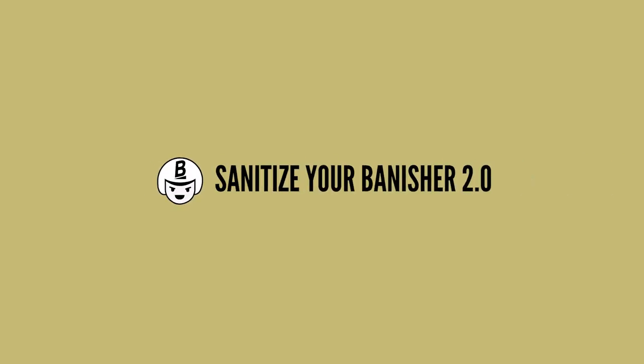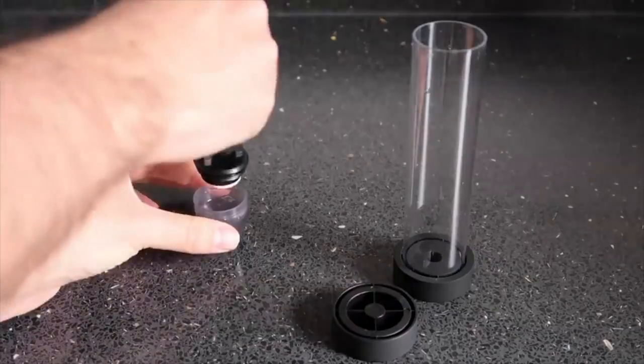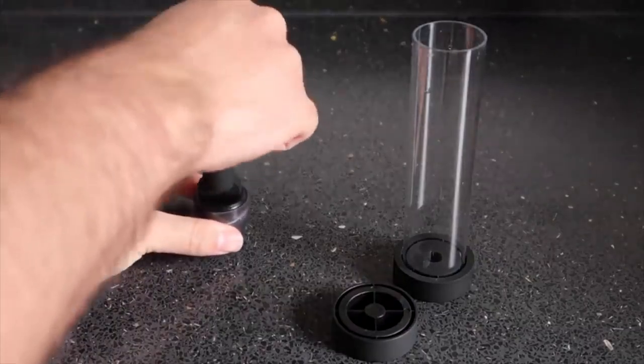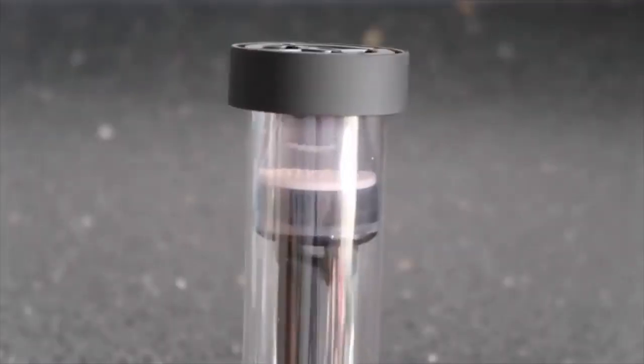The first thing you're going to do is disinfect your Banisher 2.0 derma stamper using its built-in disinfection system. Just fill up your Banisher 2.0 disinfection tank with 70% alcohol, close it, and let it work for 5 minutes. After 5 minutes, open it up, throw out the alcohol, and let it air dry completely.